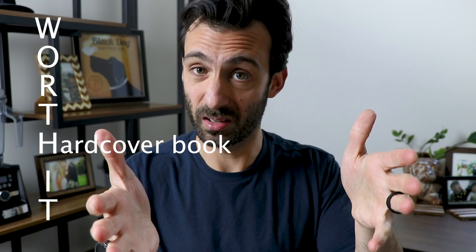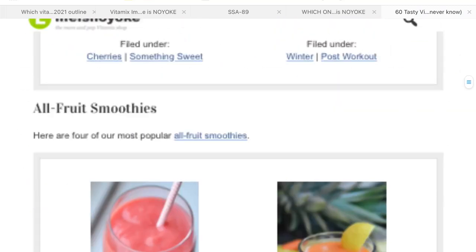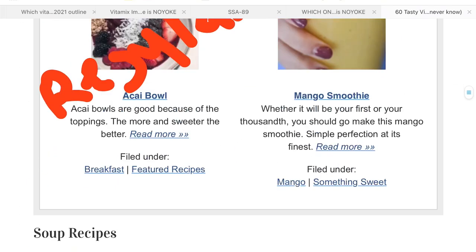If you got the recipe out of a hardcover book, it's probably worth making. Those recipes go through extensive testing before they're put out by a big publishing house. And bonus, if it came from a crowdsourced recipe book — like this one, 100 Whole Food recipes from our fans and family — they ask what's your favorite recipe, one that you actually make in your home. Because if a food blogger has 100 recipes on their site, they probably make three to five of them on the regular, and the rest are just kind of filler.